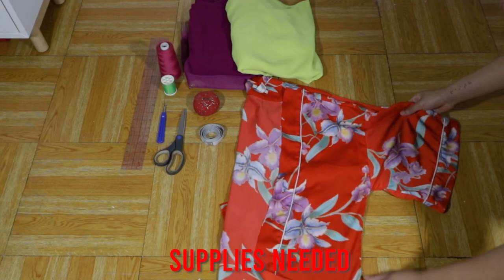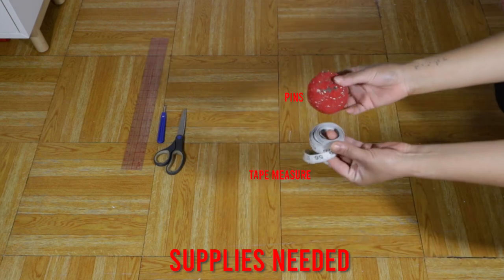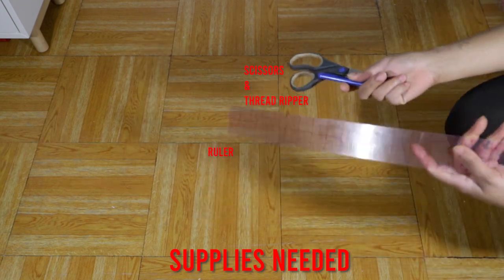Alright, so here are a few supplies that we're going to need. You're going to need a main fabric and an accent fabric, some matching thread, pins, tape measures, scissors, thread ripper, and ruler.